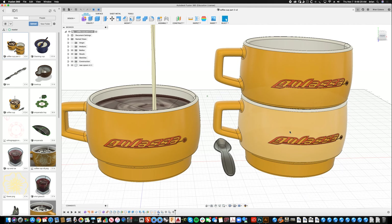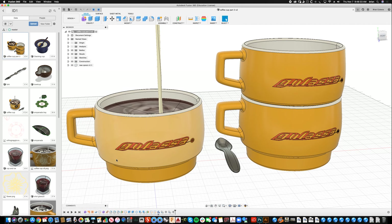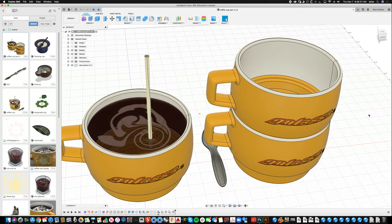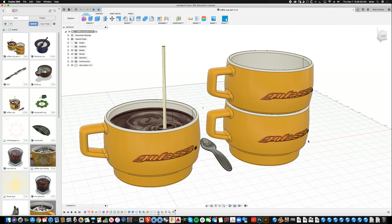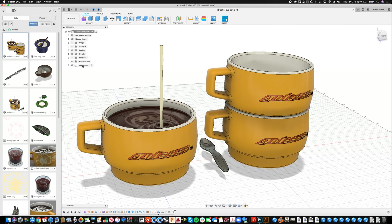I changed the profile from part one a little bit — made it a little puffier and tapered the bottom down so it's easier to stack. Over on the right I've made a duplicate and stacked it, and these are all linked to the original so if I change anything those others update. I didn't duplicate the coffee because I just wanted to show stacking.